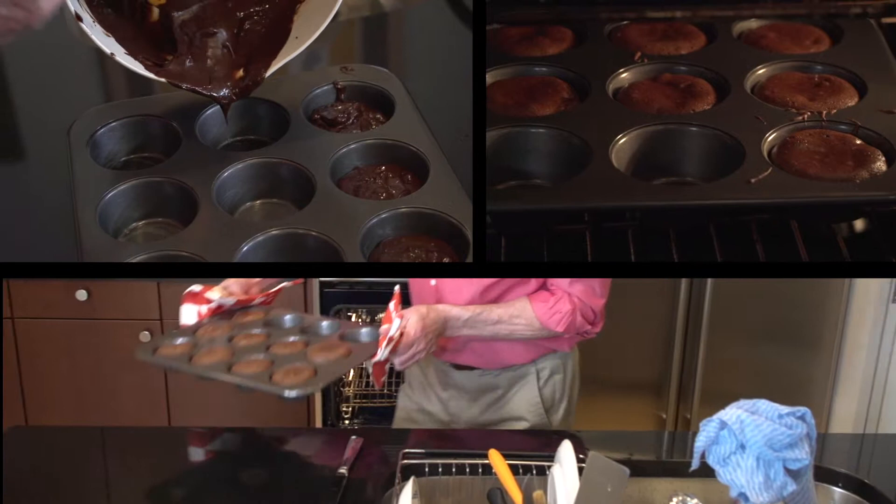Now what I do is pour it into a cupcake pan or muffin pan, and then I put that in the oven at 375 degrees Fahrenheit for 16 to 18 minutes.